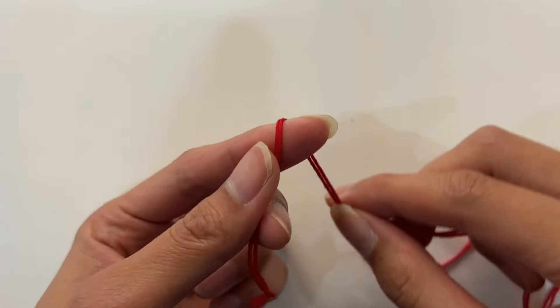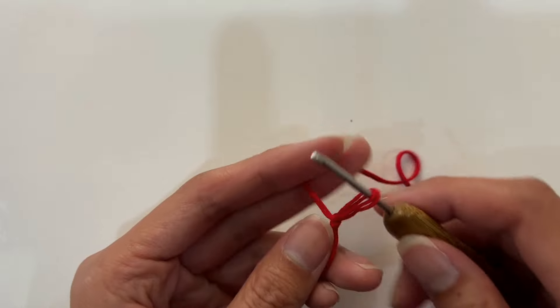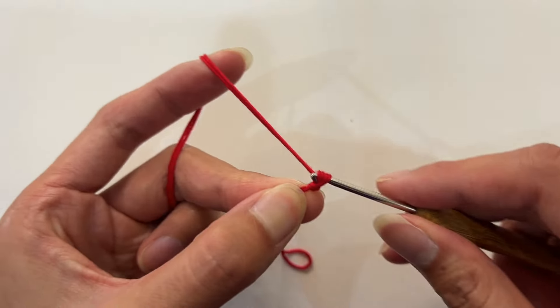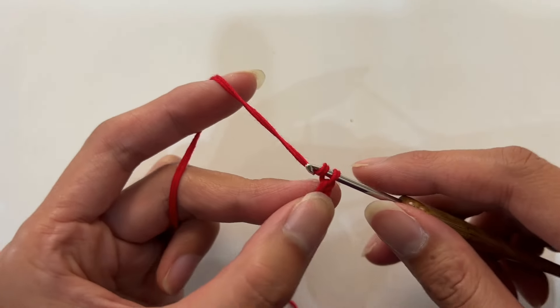Let's start crocheting. We use the method of slip stitch for the starting chain. First, make a slip knot on your finger. Insert the crochet hook into the slip knot, and crochet 164 chain stitches.